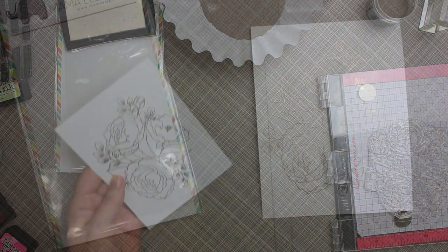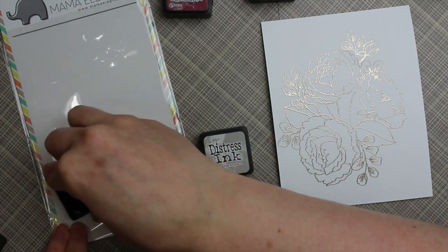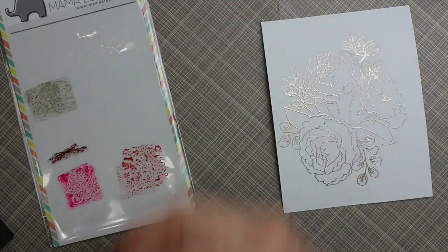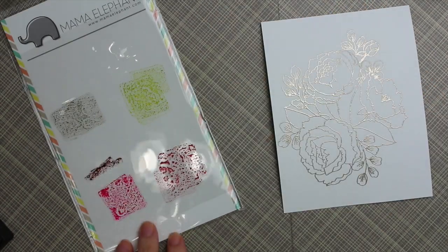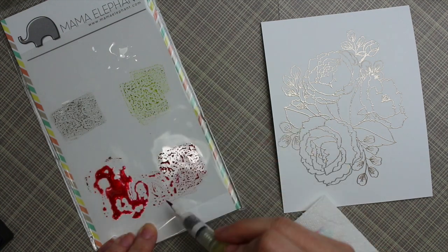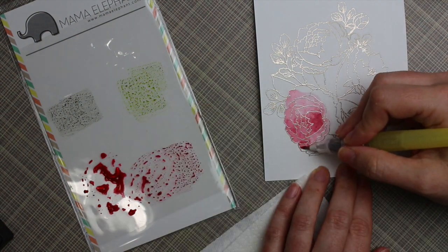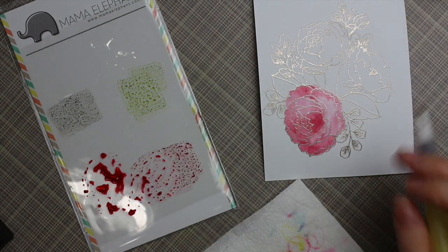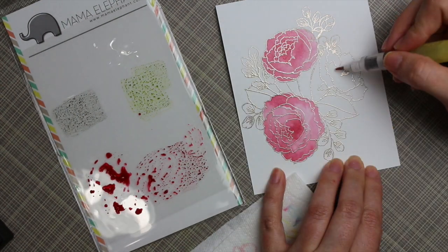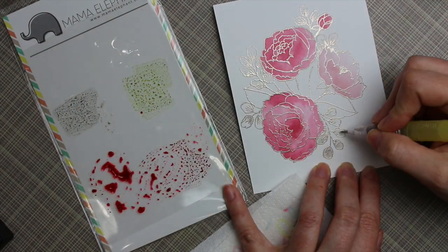I've been showing heat embossing and watercoloring a lot lately because it just makes your life easier — having the raised edges lets you go so much faster. This entire image I did in maybe 10 minutes. I grabbed several different Distress colors: mostly a darker pink shade for the challenge, so I ended up mixing picked raspberry, a little aged mahogany, and Victorian velvet.